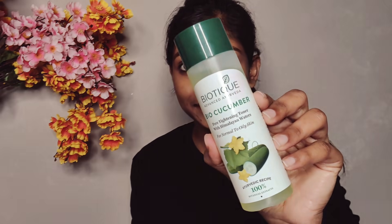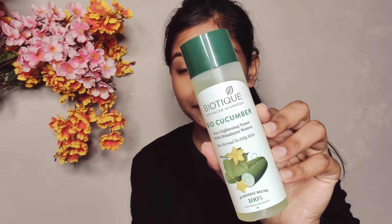Now I am using Biotech Biocucumber Toner. This is a pore-tightening toner which is very helpful for tightening your pores. Take a little toner on a cotton ball and apply it to your nose area properly. This will tighten your pores so that blackheads and whiteheads will not accumulate on your skin.